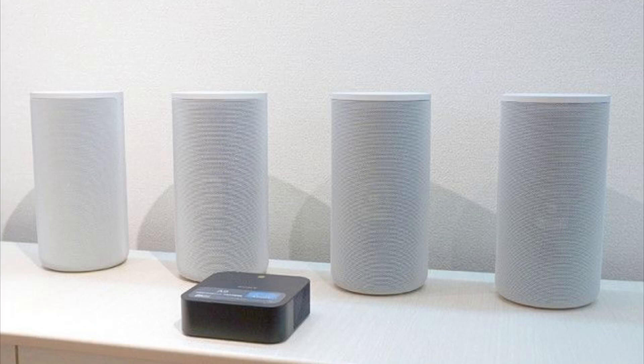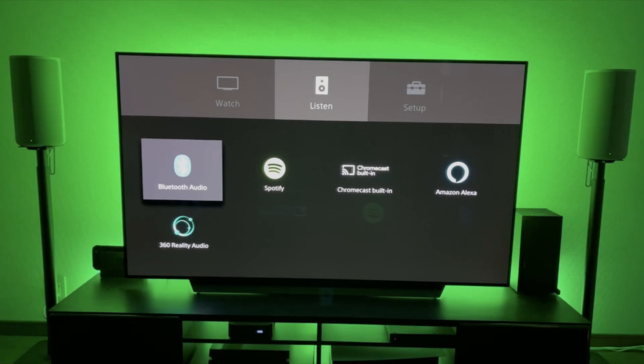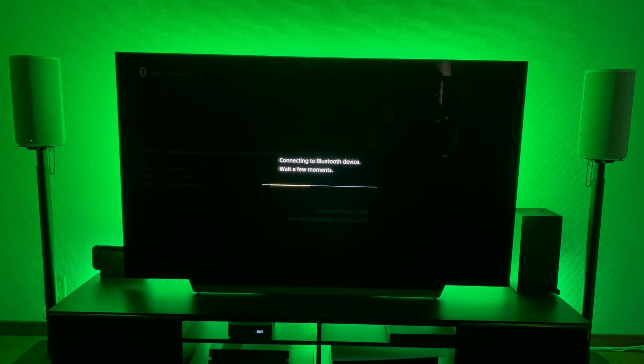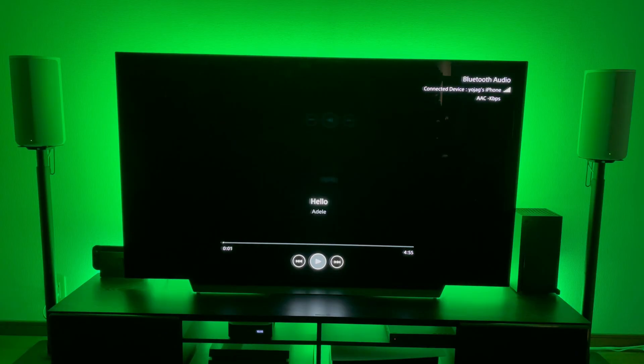Hey guys, Blaze here from Blazin Reviews. The Sony HT-A9 supports wireless playback of music with ease by either connecting a device via Bluetooth or, if you're using an Apple device, by AirPlay 2. Connecting by Bluetooth is quite easy — just go into your home menu on the A9, click on Bluetooth Audio, then on your device make sure you have Bluetooth enabled and click on HT-A9 and it will connect right away.